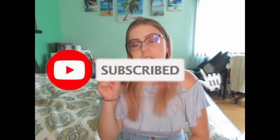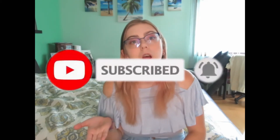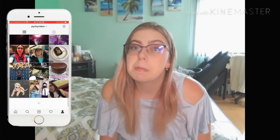Hey guys, what's up? Welcome back to my YouTube channel. Make sure you guys click subscribe, turn your notification bell, and also you guys can follow me on Instagram where I post tons of new videos and some new content. In today's video, I'm going to be doing how I edit my Instagram pictures. You guys can follow me on TikTok — it will be linked in the description. So yeah, let's get it started.